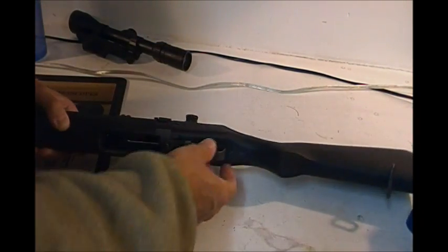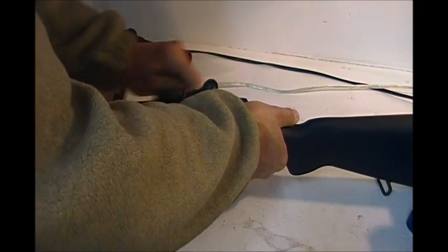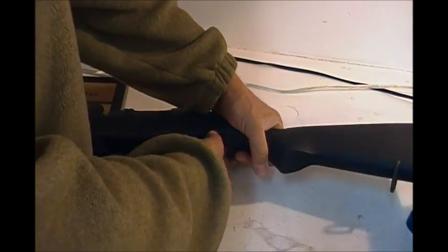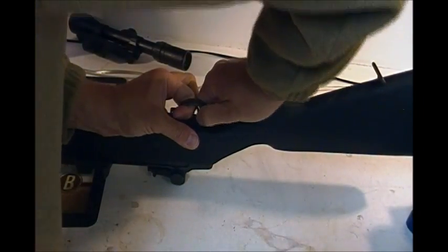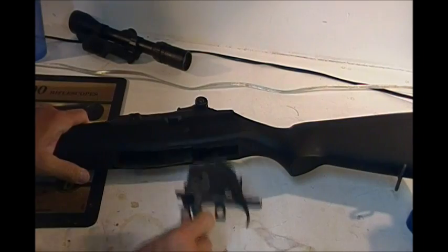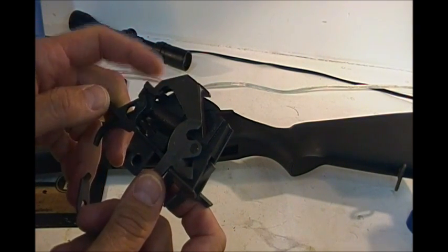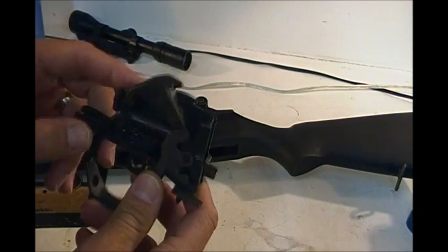Alright guys, takedown on these — they're identical to any other M14 in the world. First of all, you always make sure it's safe: check the action, visual check. I know this gun is safe, I've checked it over a multitude of times before I brought it out, but it never hurts to check anyway. Grab the bottom of the trigger guard, pull that up like that, pull the trigger group out — bang, trigger group. I'm going to do a little bit of work on this bolt, just to clean it up on the hammer and the sear.